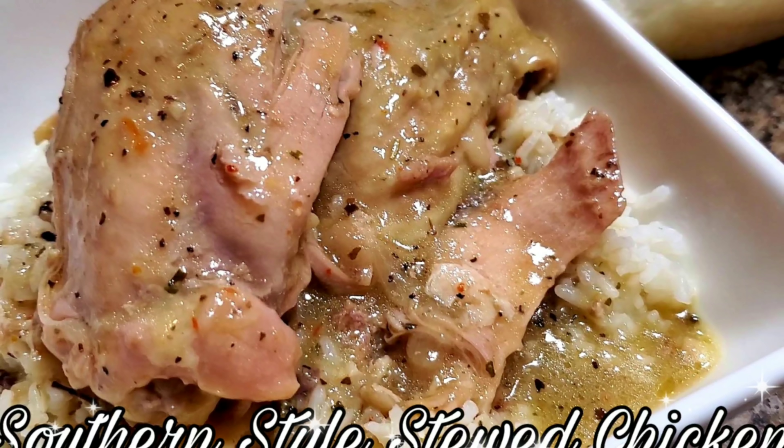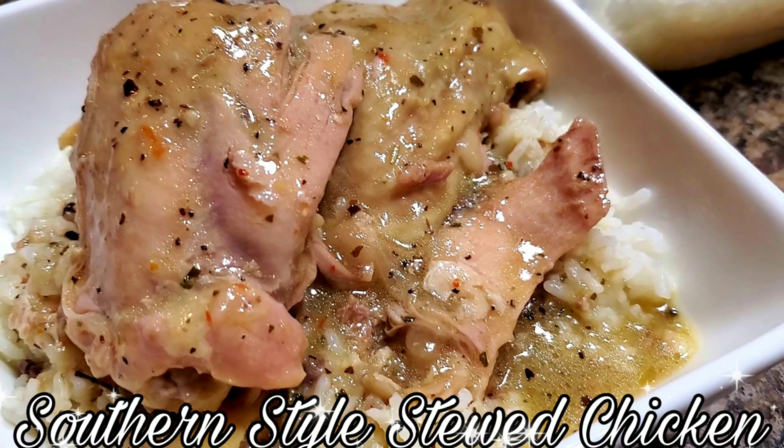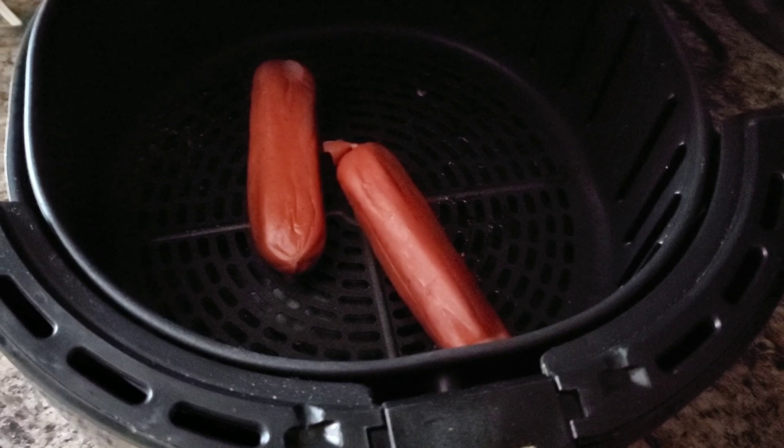But I want you guys to go over and check out this here stewed chicken — I'm talking about southern style stewed chicken. But the video I'm about to drop for you right now, check it out.